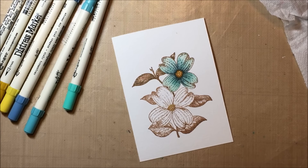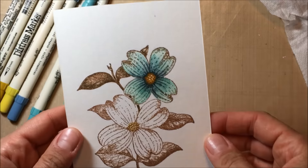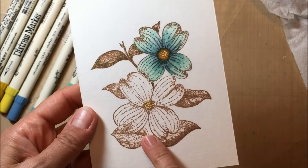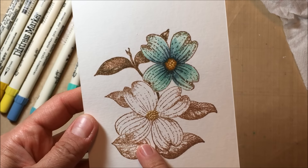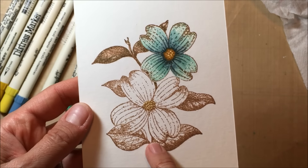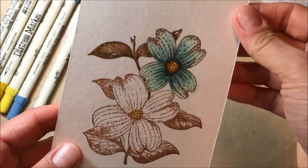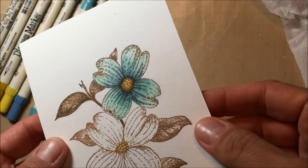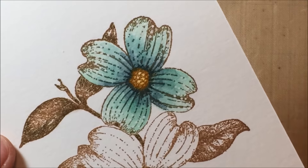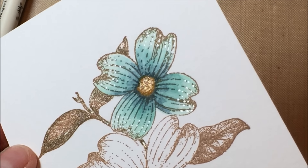I was doing some watercoloring and I thought I would do a little bit of a tutorial. This is very basic — I believe it would pretty much be for beginners. All I did here was use one of the Cam and Chloe stamps from AC Moore that I've been talking about. I stamped it out in archival ink, one of the brown colors, and used my Tim Holtz distress markers.